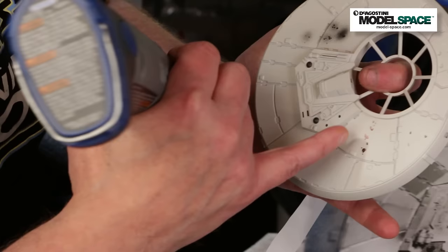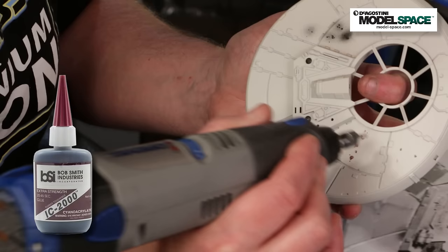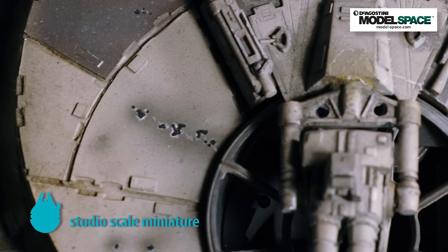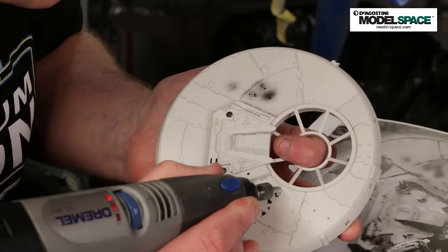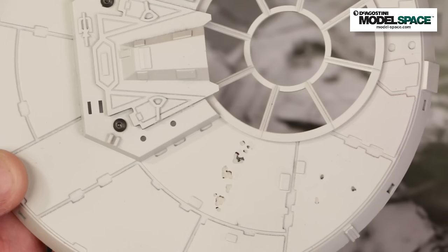The last thing is these blast marks — they're not quite in the right location on the model as produced. As I mentioned in the first part, I filled them in using Zap because they were a little deeper than I wanted to go with putty. So these have been filled, sanded, and body color painted. I'm going to go in with a Dremel with a ball end mill and engrave the correct locations in. To make sure I don't mess them up, I've marked them out with a Sharpie first and checked the reference pictures to confirm they're in the right place. I'm just going to follow the pattern — and there you go.